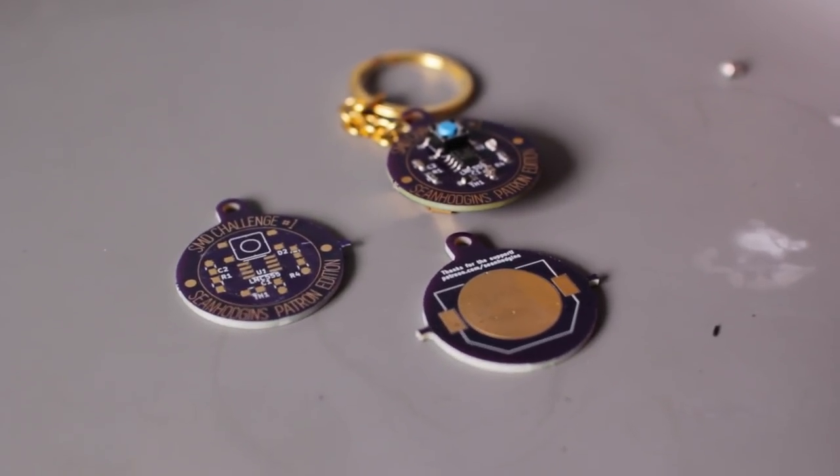Today I have SMD challenge number one of my design, and I'll be showing you two different ways to assemble it — one easy way, one hard way — and then I'll tell you what it does. So let's get to it.